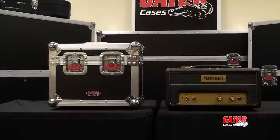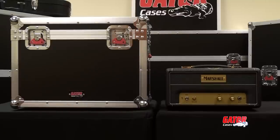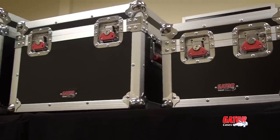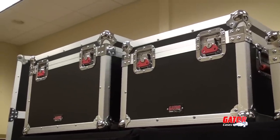Available in three sizes to accommodate lunchbox style amps such as Orange's Tiny Terror or as large as the Blackstar HT5RH, these cases offer an unsurpassed level of protection for a variety of mini amp heads.